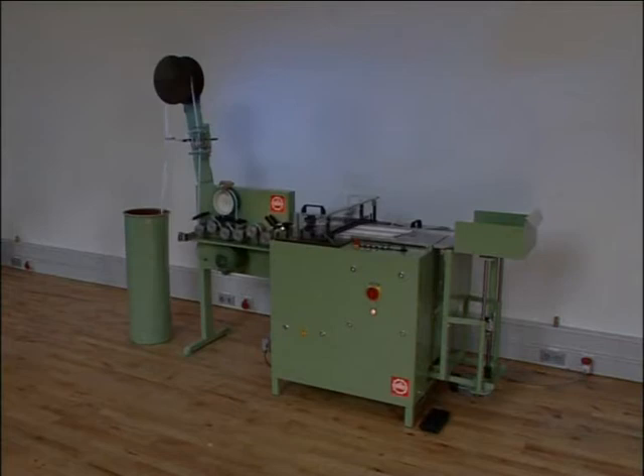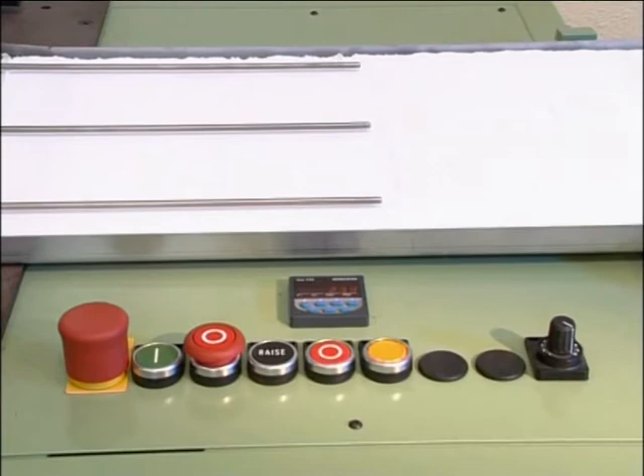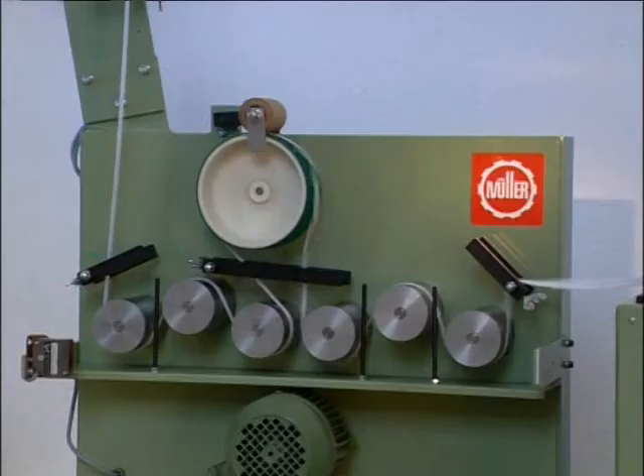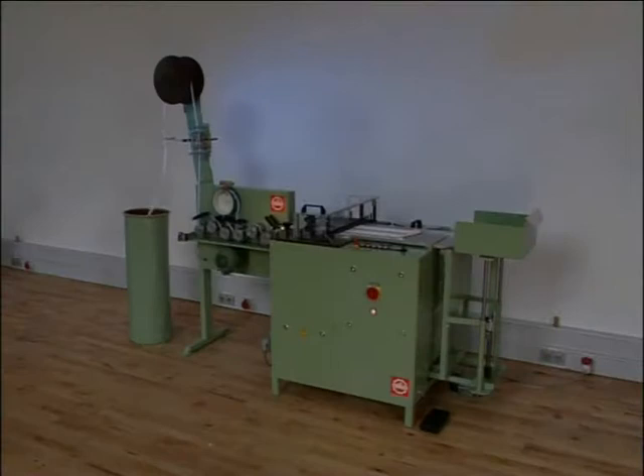The BLAS tape festooning machine for the layering and packing of elastic and non-elastic tapes into cardboard boxes. This proven, easy-to-operate making-up machine is equipped with most modern control and operating technology. Short changeover times and excellent measuring accuracy enable high quality and efficiency.